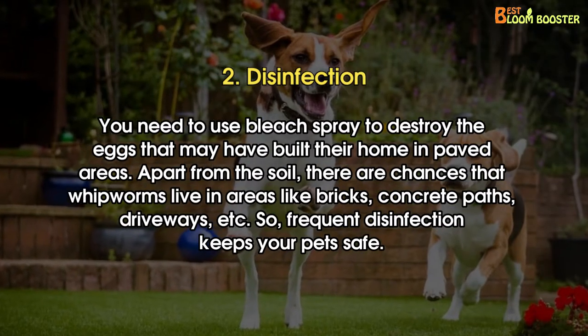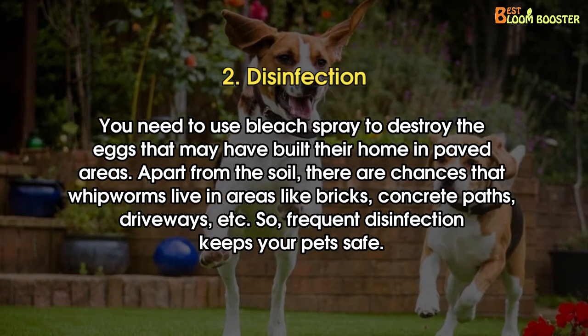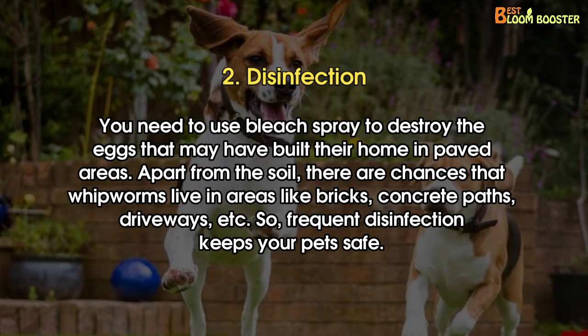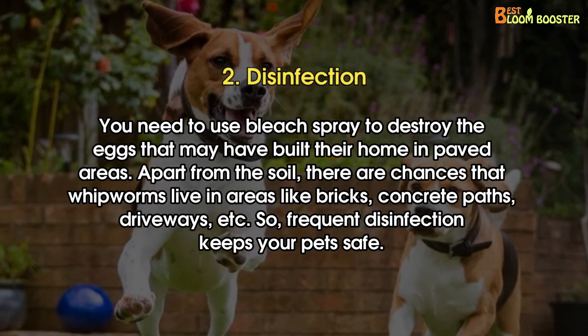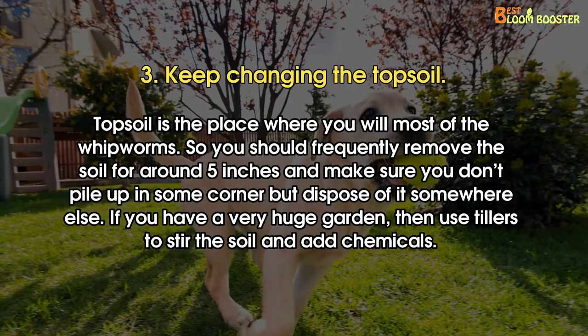Number 2: Disinfection. You need to use bleach spray to destroy the eggs that may have built their home in paved areas. Apart from the soil, there are chances that whipworms live in areas like bricks, concrete paths, driveways, etc. So frequent disinfection keeps your pet safe.